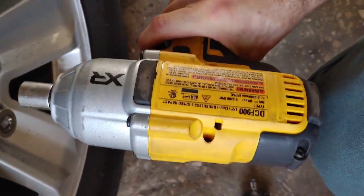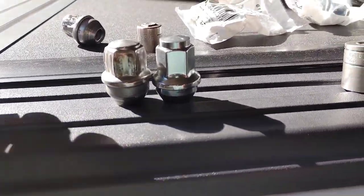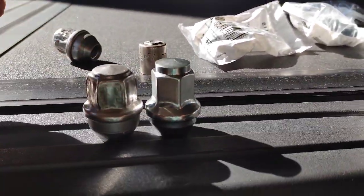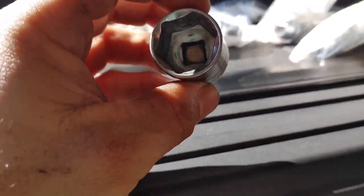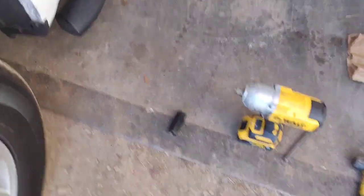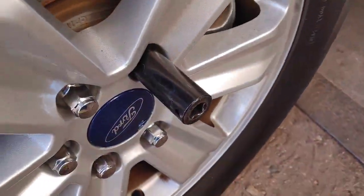Before y'all blow up in the comments calling me an idiot — I knew that was going to happen. We got the socket off and got the lug nut off. I just wanted to demo the DCF 900 real quick while swapping out these factory lug nuts.